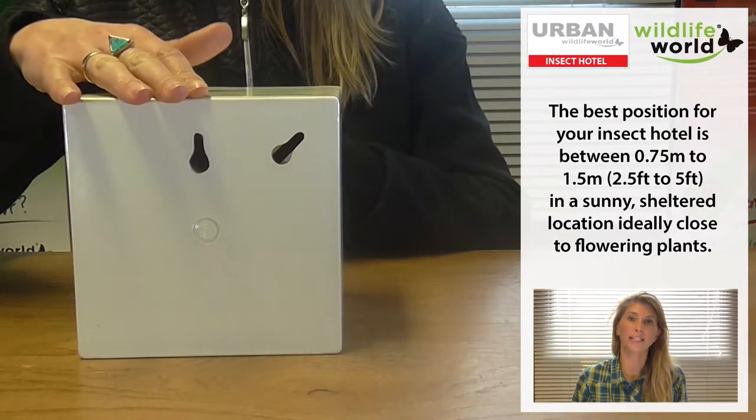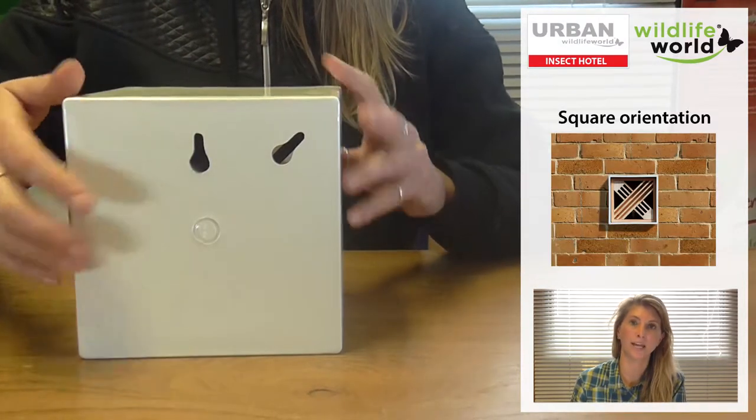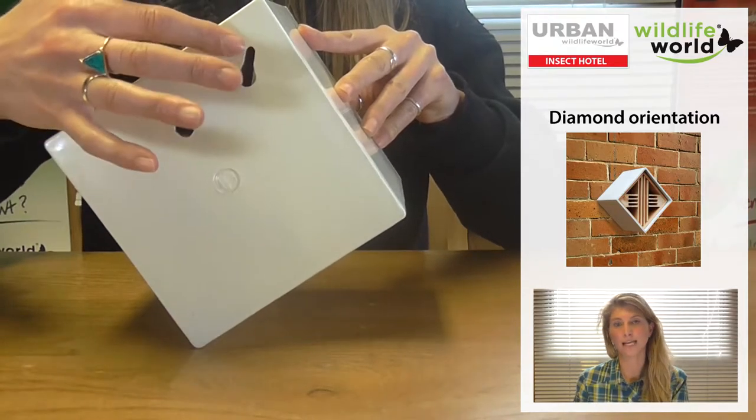On the back there are two fixing points. The point in the middle is the one to use if you'd like it to hang square, and then the one in the corner means it hangs diamond shaped.